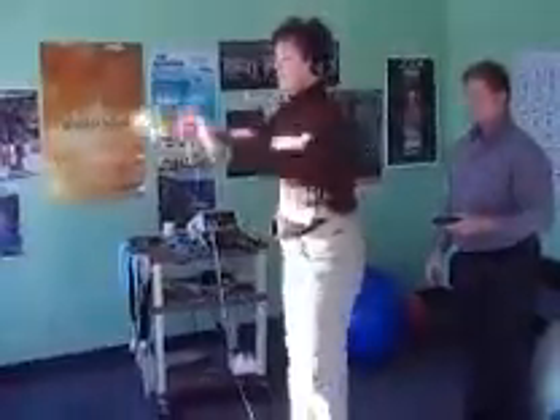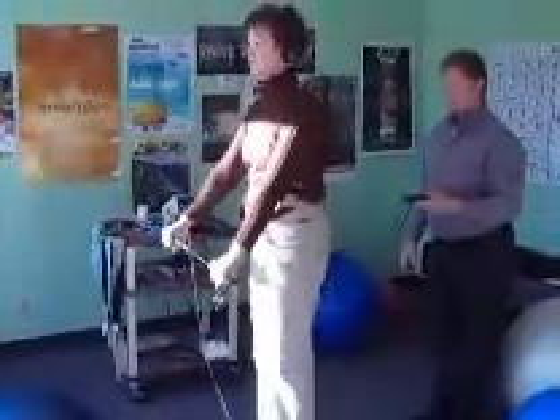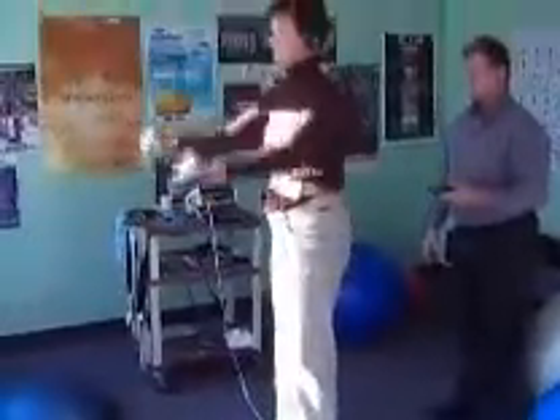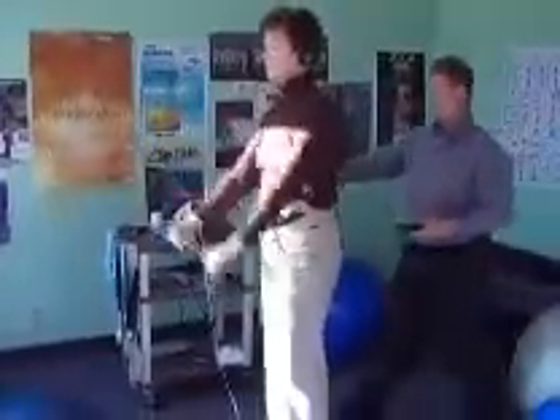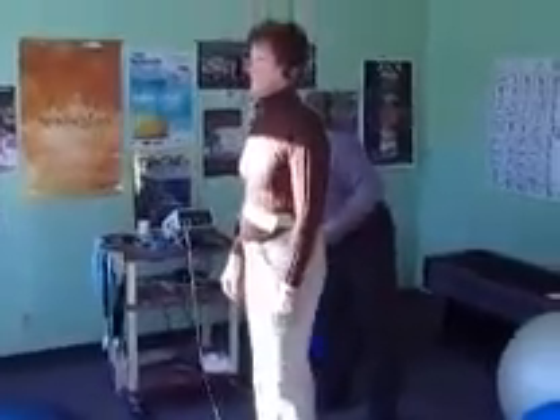Hear that? Mm-hmm. Now you can let that go, now you can give this to me. I just want to see if you can become more stable. It's the tones.